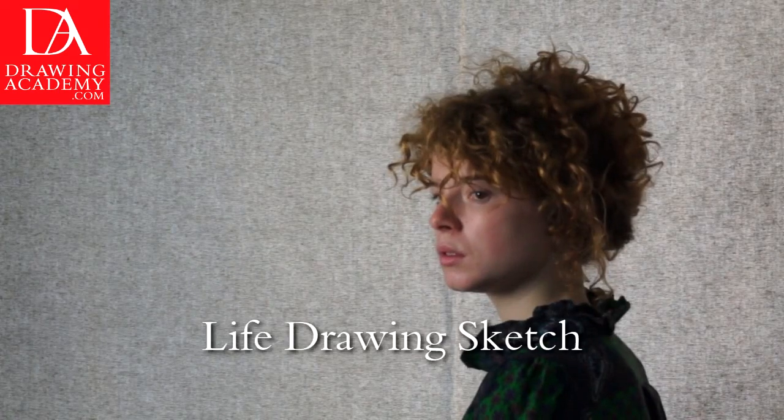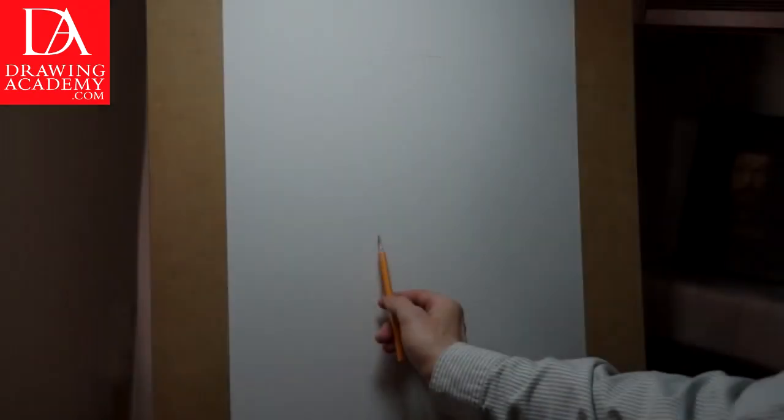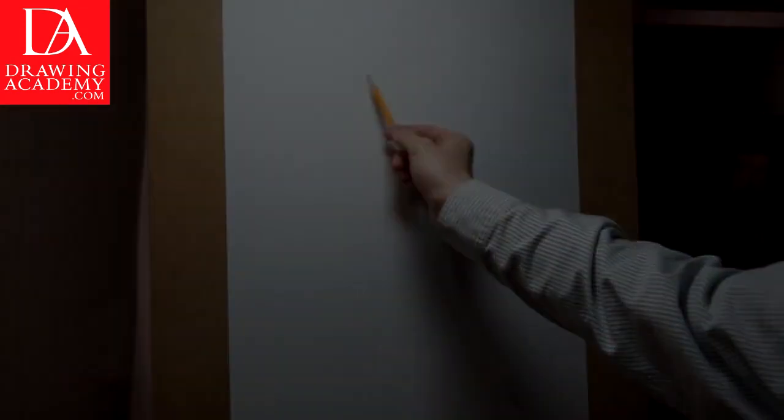We begin the portrait drawing with a quick sketch done live from the model. This sketch will help us to familiarize ourselves with the model's head shape. Here we go.